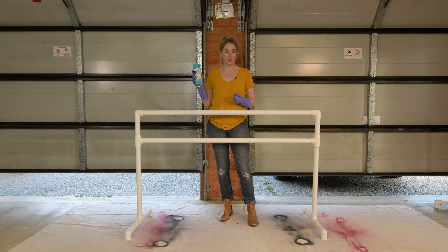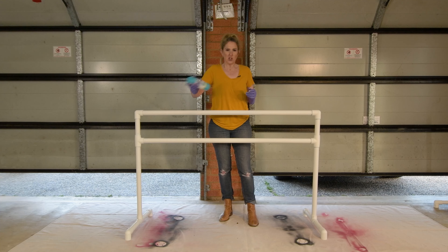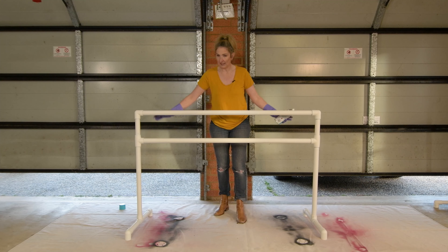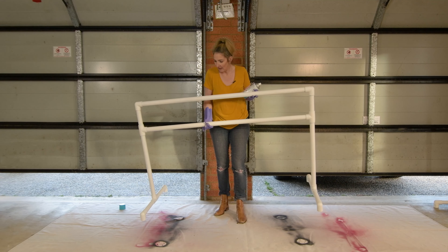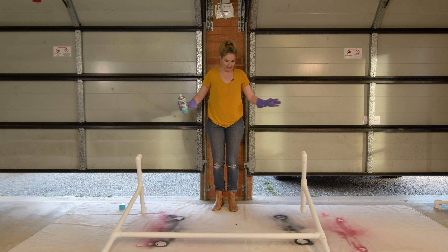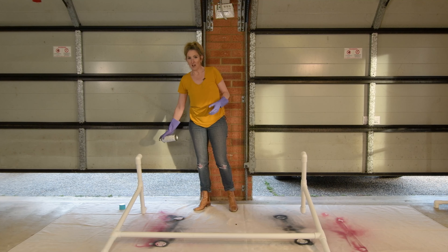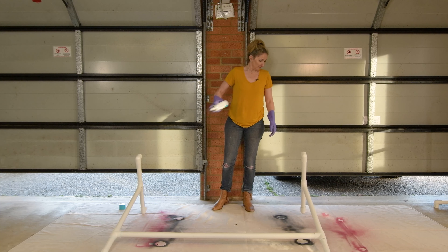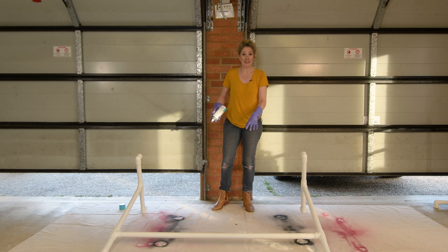A nice bright blue for this one — should be lots of fun. Giving it a good shake. It does say double cover technology so I'm hoping that we don't have to do two coats. One trick I've learnt: I haven't pushed the legs in too far so that we do get some cover on the legs. Start with the bar downwards so I can get the underside first, and hopefully only have to do one coat of the underside so that we don't have to lean the bar back down when it's still tacky.